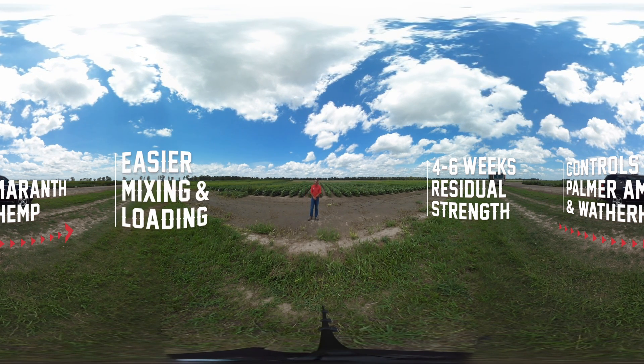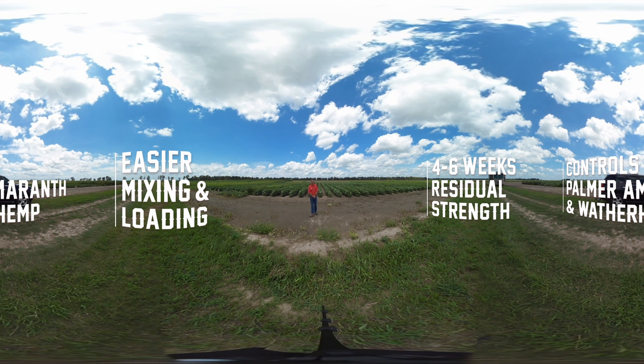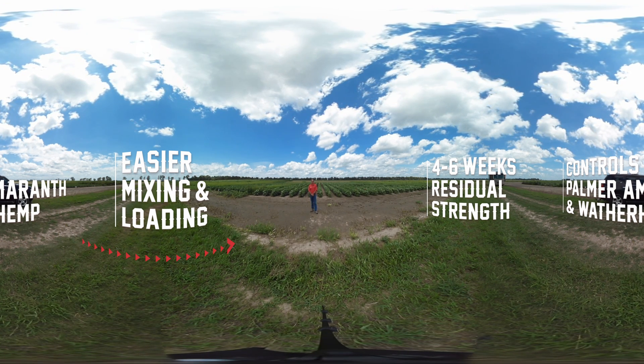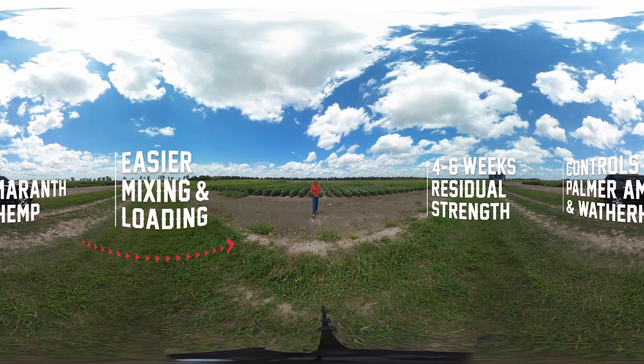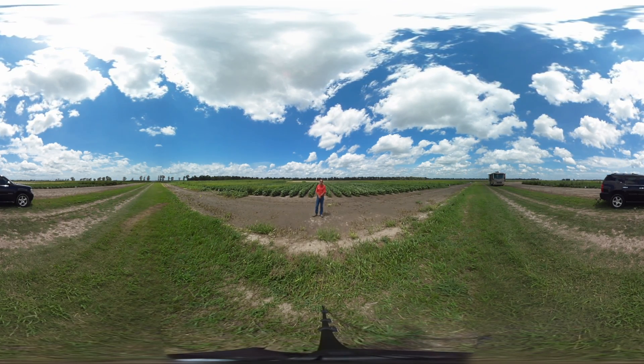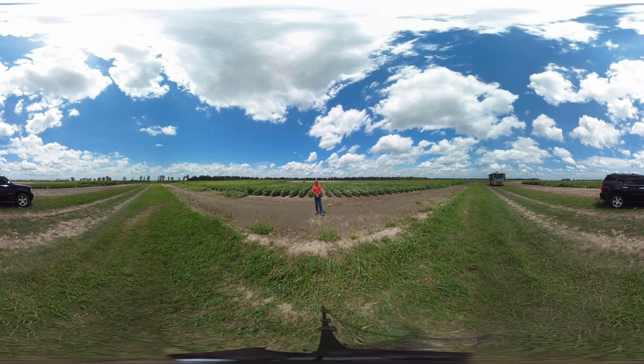And thirdly, to pour easily and to stay in suspension when mixed in a Roundup Ready Xtend system. I'd now like to take you through some research plots showing the benefit of Valor EZ in a Roundup Xtend soybean system.